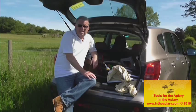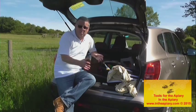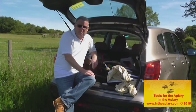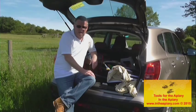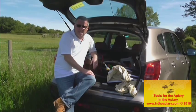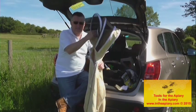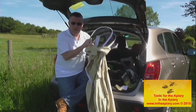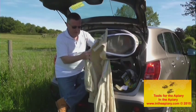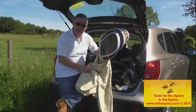Hi everybody, today's topic is all about your equipment or tools that you might need to get involved with being a beekeeper. We've obviously got to start with yourself, and the first thing you need to acquire is a bee suit or a smock, whatever you like to call it. I personally use a jacket type with an attached veil, with velcro and zipper fastening.